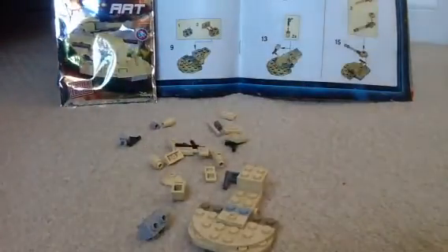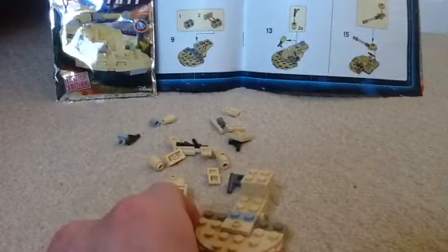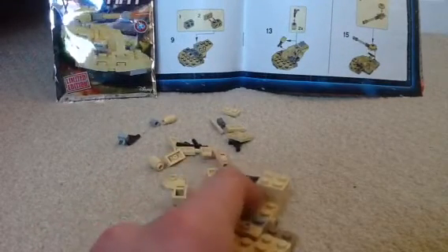I should probably just have the packaging over there because it looks good. So where are we now? Step 8.